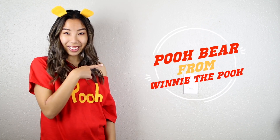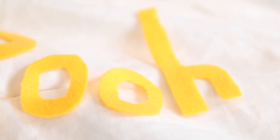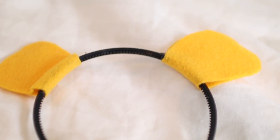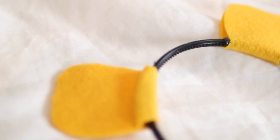For the last DIY, we are going to recreate Pooh Bear from Winnie the Pooh. And all you need is a red shirt again, some yellow felt, and a headband. I just cut out the name Pooh, then glued on some ears onto the headband and put it on the shirt. And that is pretty much it. It's such a super simple, easy costume.